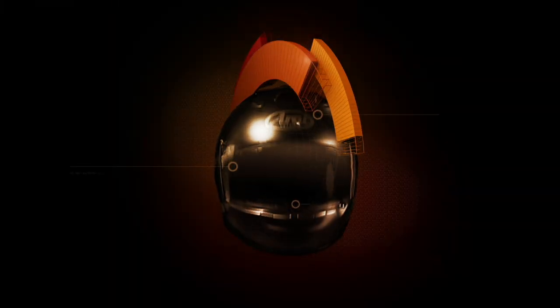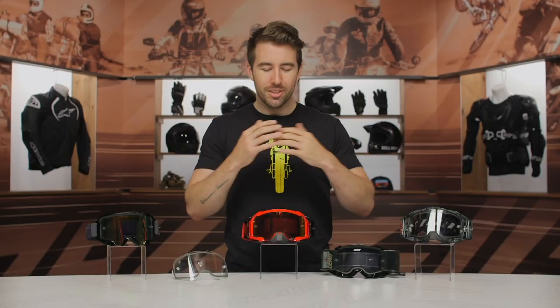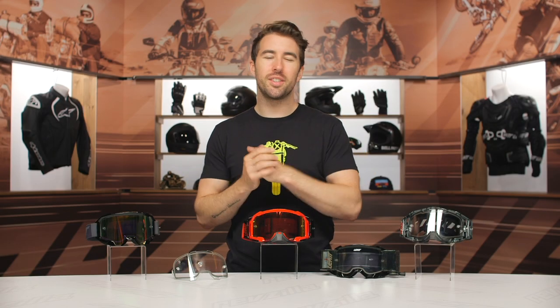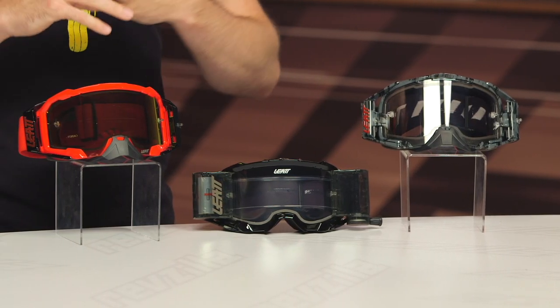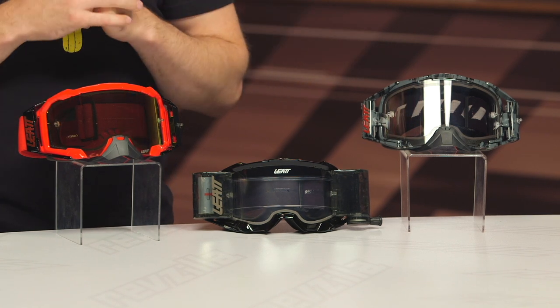Hey guys, I'm Brandon and today we are taking a closer look at the Velocity Goggles from Liat, and of course these are all available at RevZilla.com. The Velocity Goggles are designed for dirt riders out there, whether you're going to the motocross track or hitting the trails on the weekends. These are going to provide you with that much needed eye protection when you're riding in those applications.